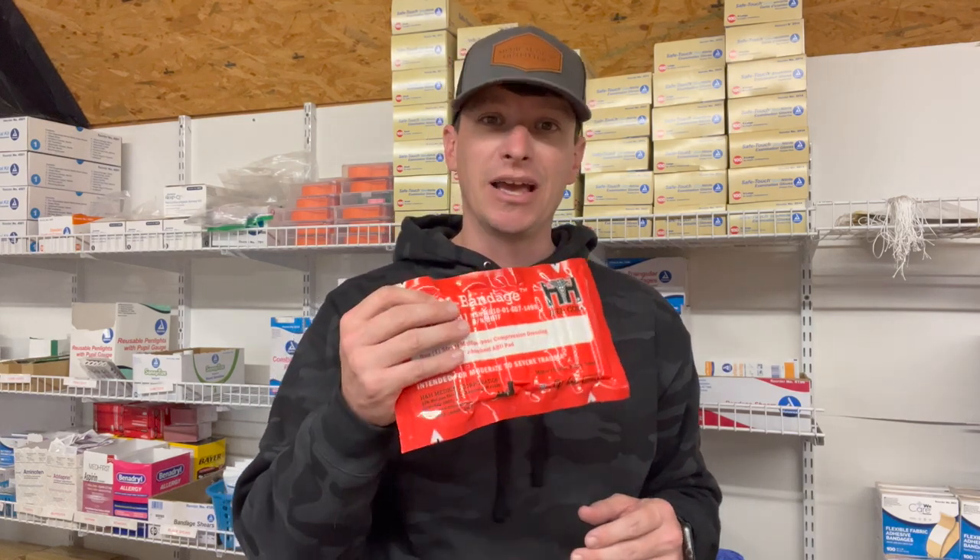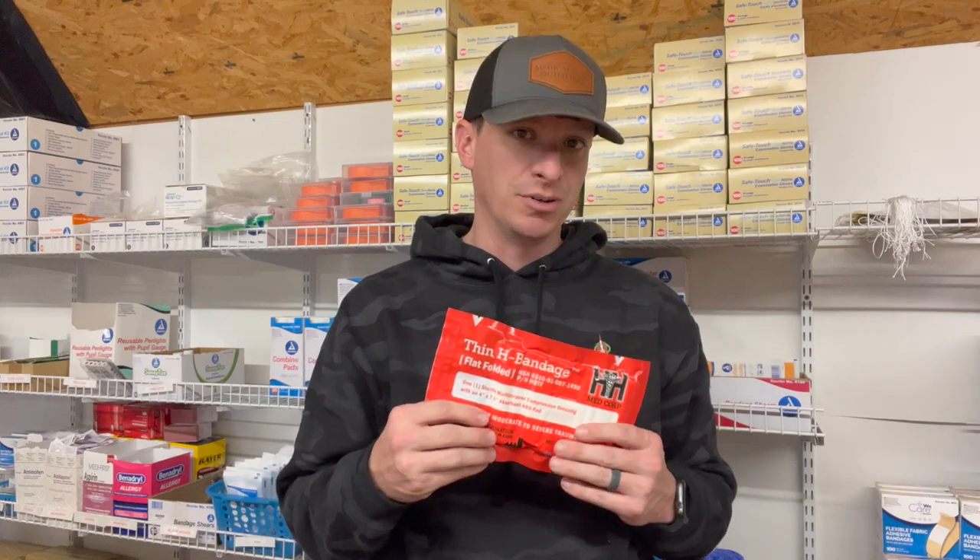Hey, welcome to another product review from Medical Gear Outfitters. This is the Thin H Bandage from H&H Medical. I did a full review on it over the Skinny Medic channel, but just kind of want to bring it to your attention over here on this video.